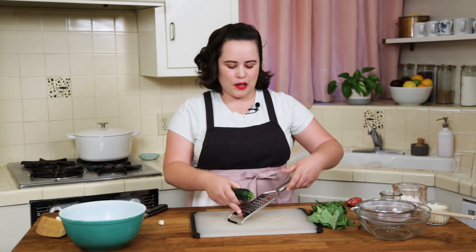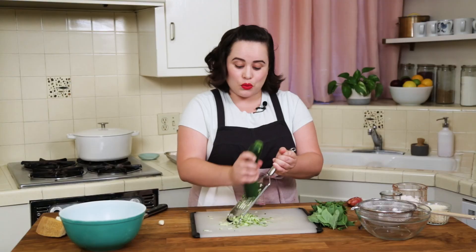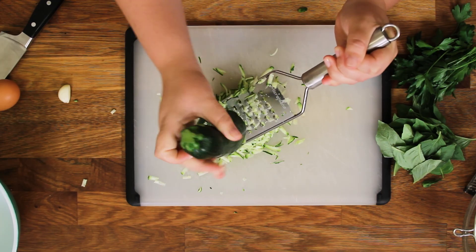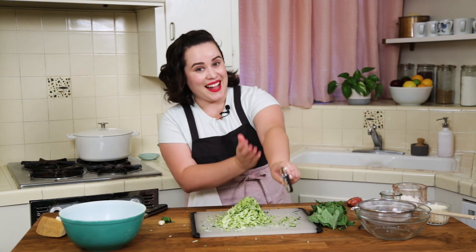So let's start by grating our zucchini. This recipe uses one zucchini and if you want it's really easy to scale up, so you can use more of that zucchini from your garden or the grocery store or the farmer's market — whatever you got. Get it all off of there.